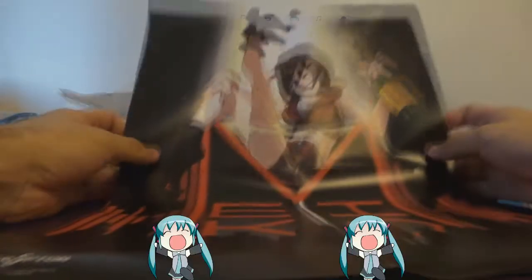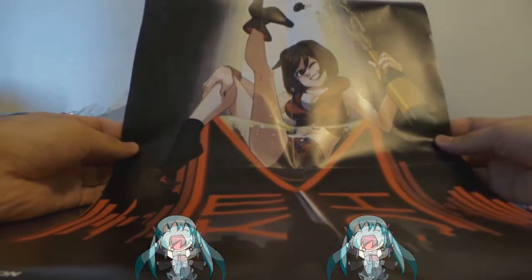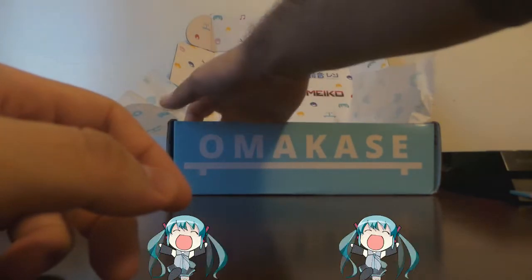And this looks like a poster. I don't know who this girl is — she must be part of the band, I'm assuming. Like I said, I don't know too much of the characters in this music band sort of thing.